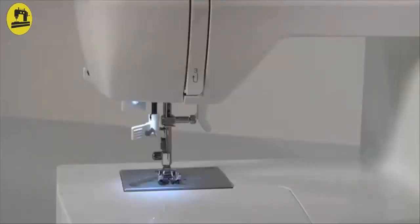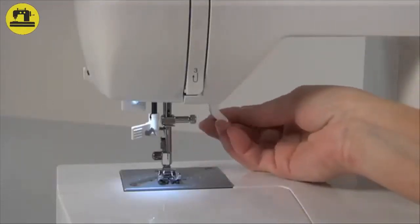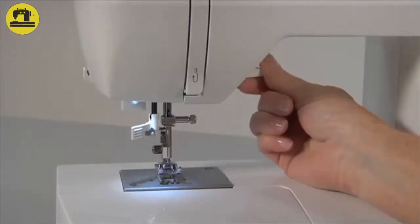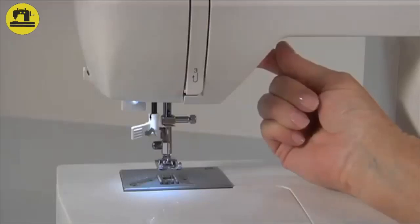Presser foot lifter — different positions: The presser foot lifter lets you set the presser foot in three different positions: in the lowest position for sewing; in the center position for placing the fabric under the presser foot, removing it, and for changing presser feet; and in the highest position for removing extremely thick fabric layers.